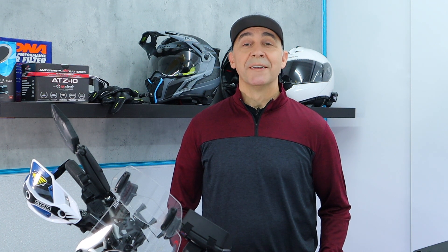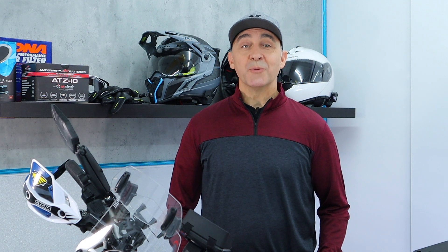That's it for the install on Anti-Gravity's restart battery. I've dropped four pounds, and with a little customization I'm now giving myself the ability to jumpstart my bike with no tools whatsoever. Hopefully this was helpful for you — if it was, smash the like, subscribe to follow along, and we'll see you next time. Bye for now.